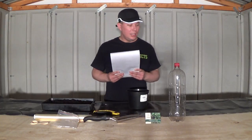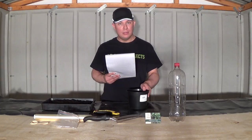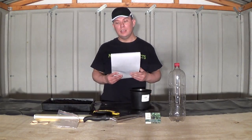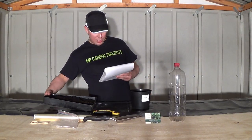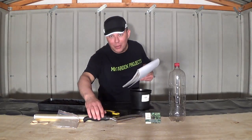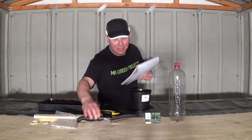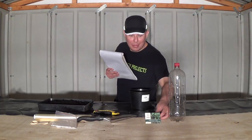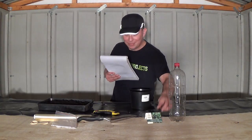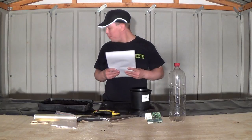What I'm going to need for today is a small pot, which I've got here, a big pot, which I've got here, a seed tray, which I've got here, a garden tray, which I've got here, a trowel, which I've got here, a bag of seeds, which I've got here.